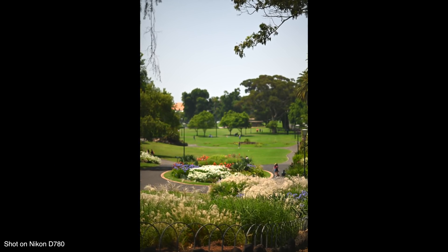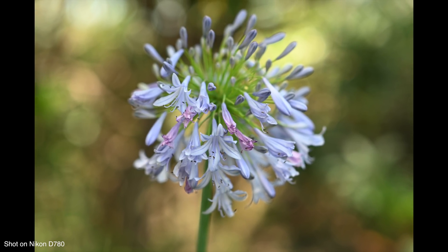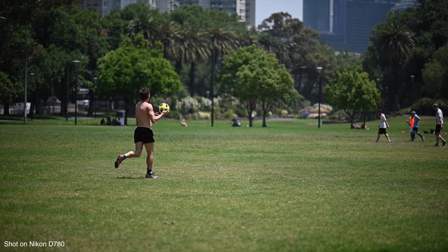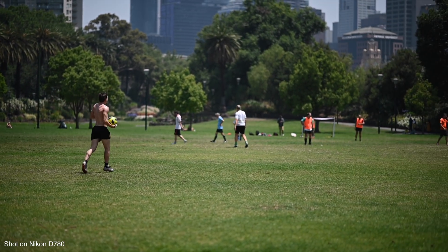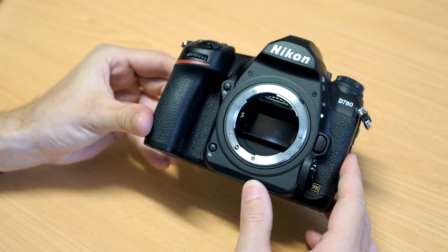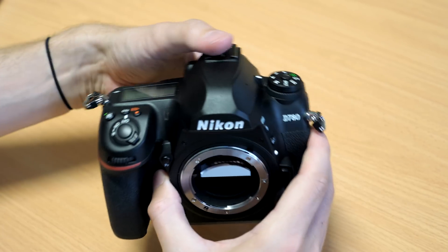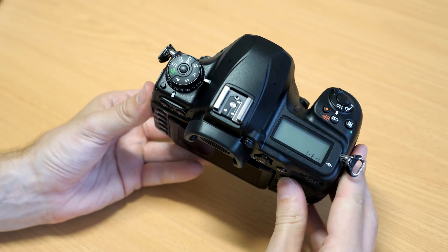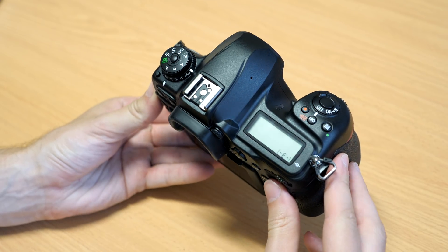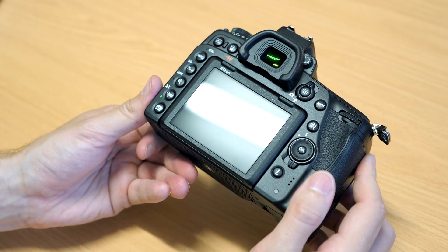We're going to go over all of the new features on the D780, and along the way we'll be making comparisons to the D750 and the Z6. Physically speaking, this is a pretty stock standard design for a full-frame Nikon DSLR. I don't say that as a negative — don't fix what's not broken. The D780 is a solid design with good ergonomics that fits well in the hand and has a nice, comfortable, good-sized grip.